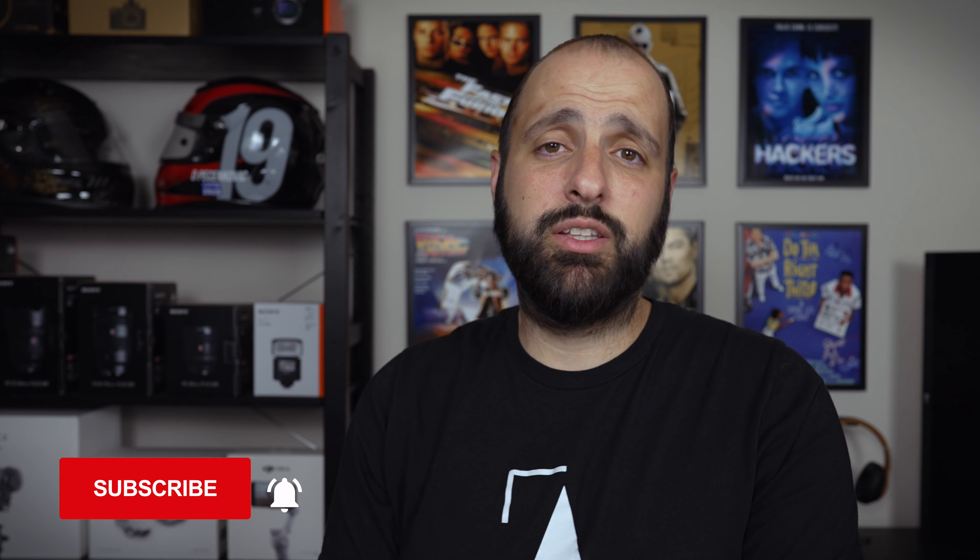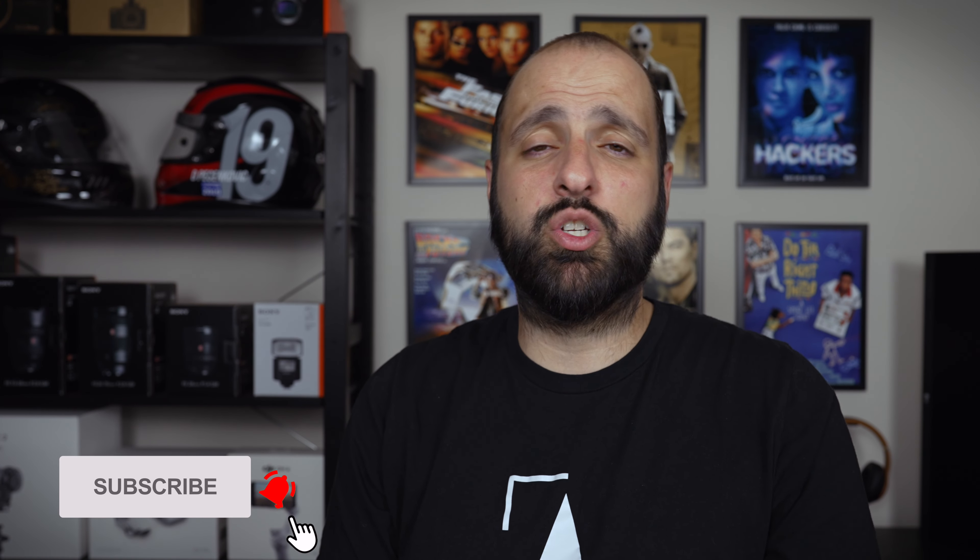If you liked this video, I definitely appreciate it if you hit that like button. If you haven't already, hit the subscribe button and the notification bell so you know when my next video comes out. Hope you all have a great night and I'll catch you in the next video. Peace.